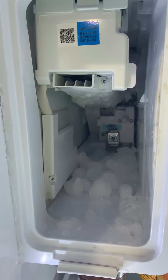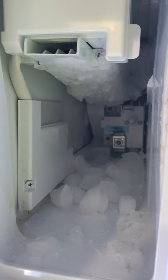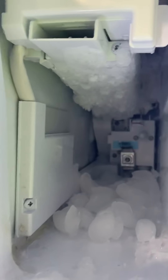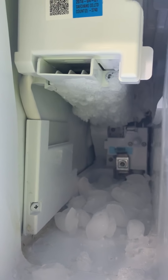Hey, this is Rich. I've been meaning to do this for a long time. I wanted to show everybody my freezer situation with my Samsung refrigerator. It's a model RF-28 HMED BSR. Got it in 2015 from Lowe's.